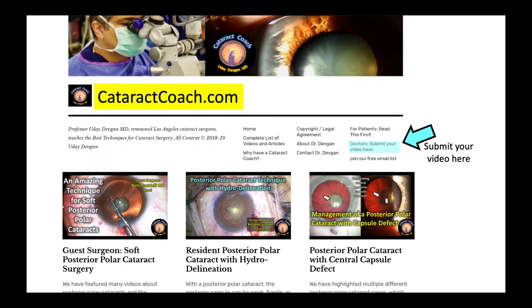If you want to submit your video, go to CataractCoach.com and click on the link. We want to learn from you. You can also sign up for our free daily email and search our 1,000 video library — a much better resource than just watching YouTube videos.